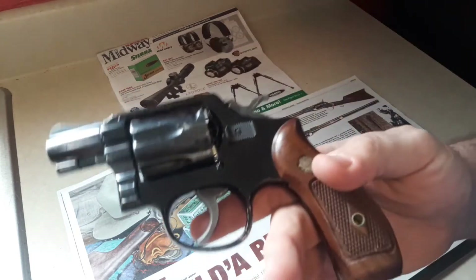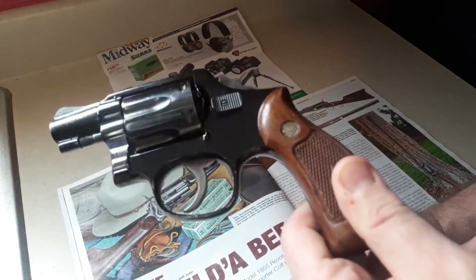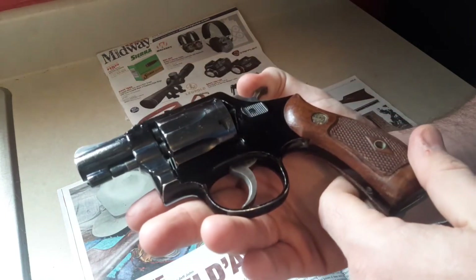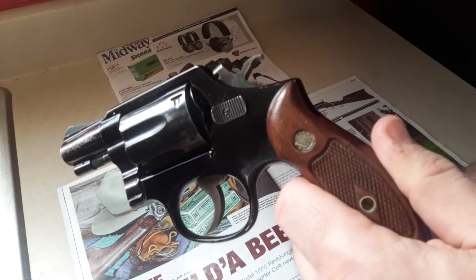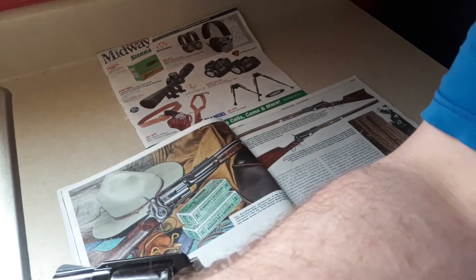With the best hollow points it'll still get the job done — old reliable here, probably sat in a drawer for 50 years, no problem. Hopefully you enjoyed that — thumbs up, share, subscribe, and look for the full range reviews and head-to-head comparison. Thank you very much everybody, I'll catch you on the flip side.